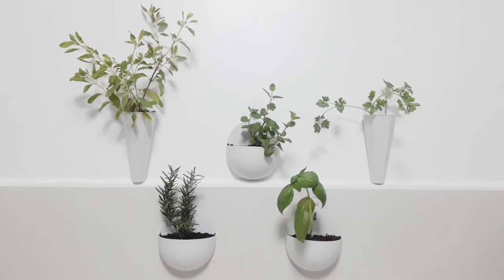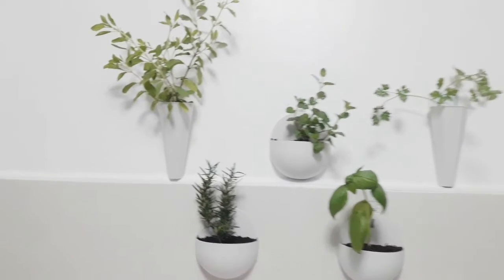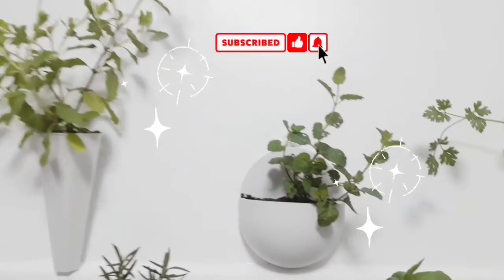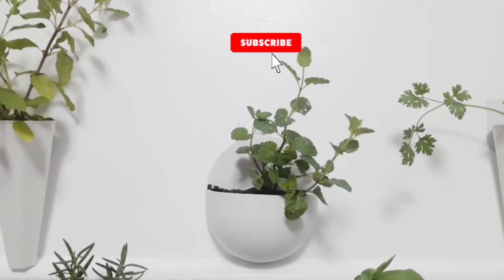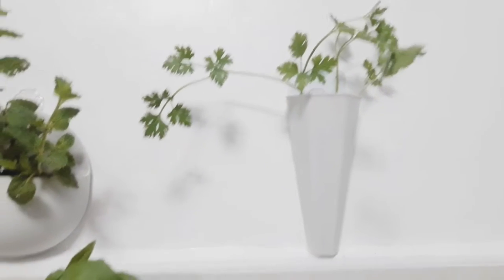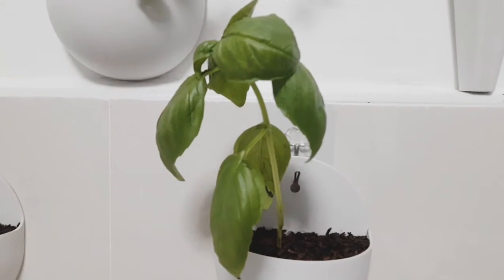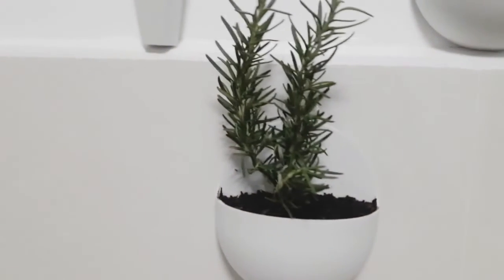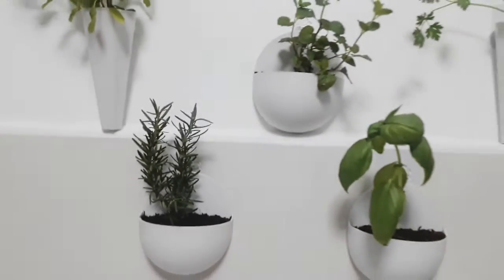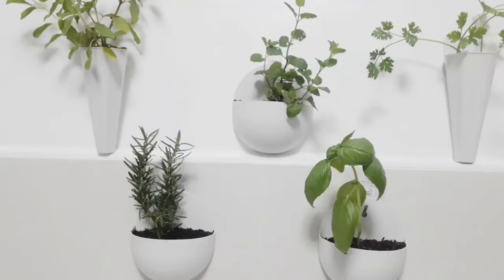We now have holy basil, peppermint, cilantro, rosemary, and another type of basil — five herbs in total! Although if you just want the pots on the table, that works too.